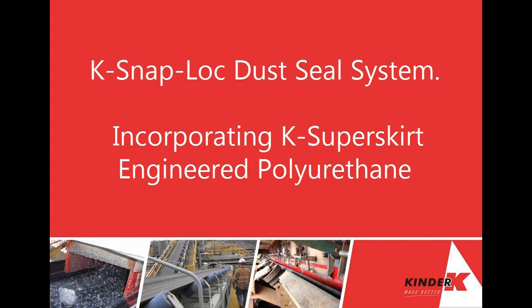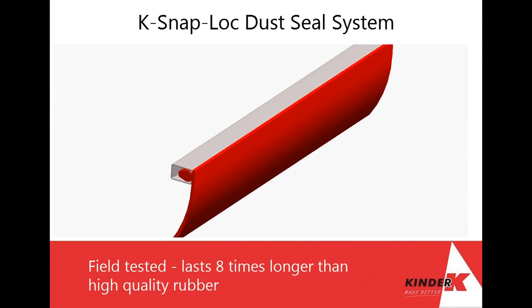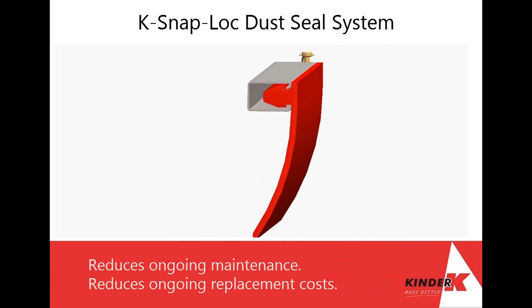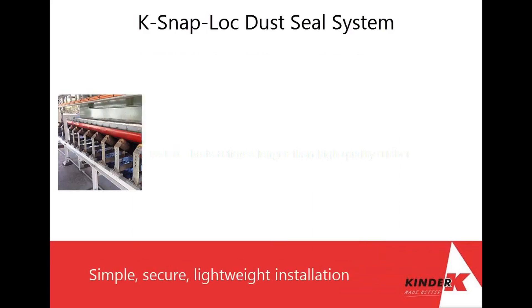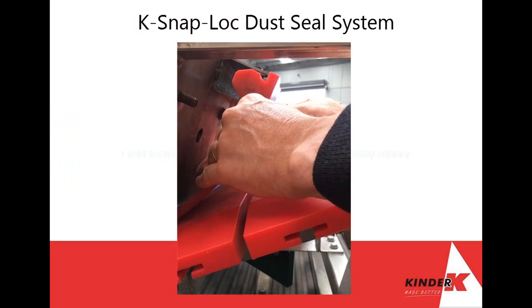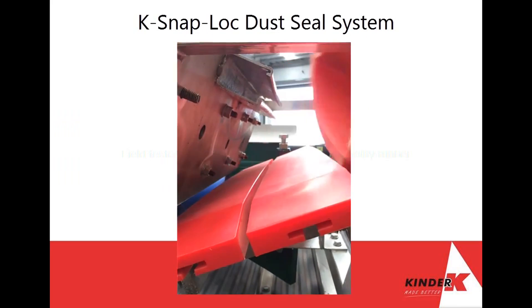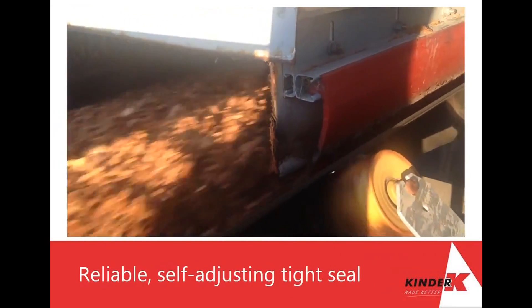For effective dust control, there is Kinder & Co's K Snap Lock dust seal system. The K Snap Lock is made from the same engineered polyurethane formula as Kinder & Co's K Super Skirt. It features a uni-strut mount that can be welded onto any existing conveyor system. The polyurethane bulb-shaped head of the skirting simply snaps securely into place, and the K Snap Lock automatically self-adjusts to maintain an effective seal.